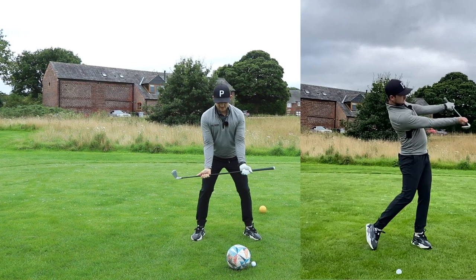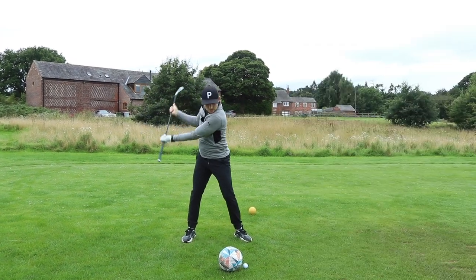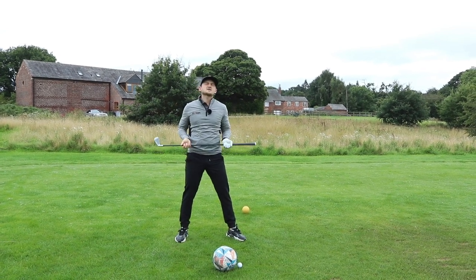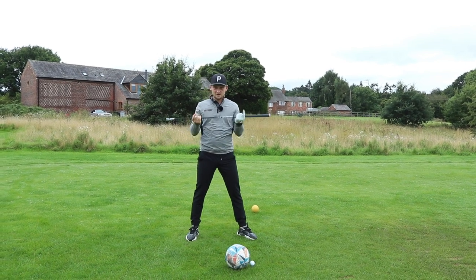A lot of you watching this video will start your downswing with the thought: head's got to stay still, concentrate on the ball — looking like this, finding it so hard to get into your left-hand side. No longer.